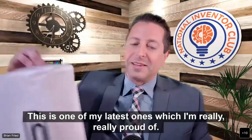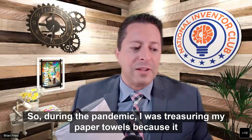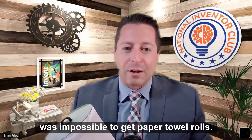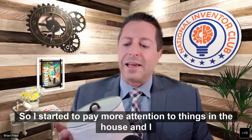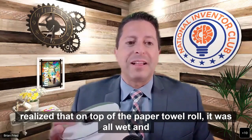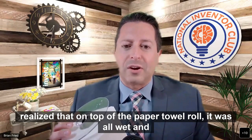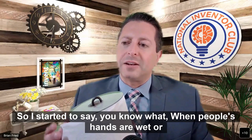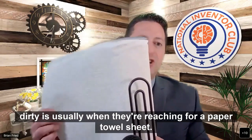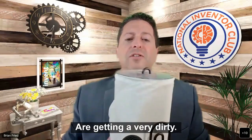This is one of my latest ones, which I'm really proud of. During the pandemic, I was treasuring my paper towels because it was impossible to get them. I started paying more attention to things in the house and realized that the top of the paper towel roll was always wet and dirty — because when people's hands are wet or dirty, that's usually when they're reaching for a paper towel sheet, so they put their dirty hands right on top.